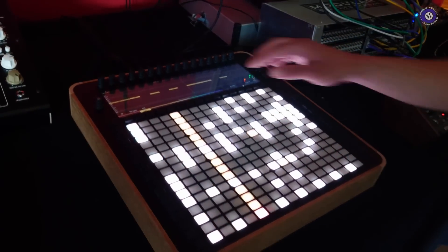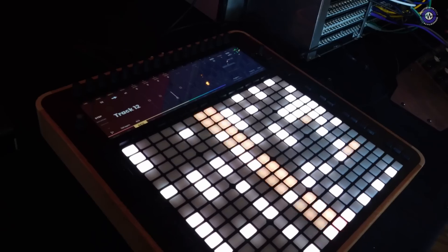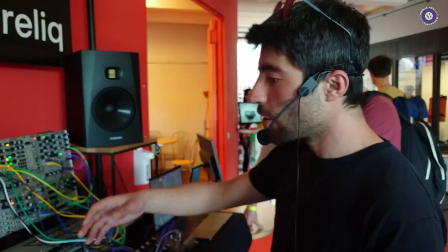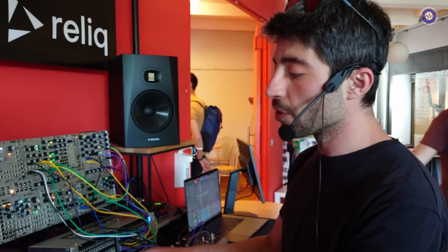The main concept behind Relic is to have one device that doesn't care about the particularities of its technology — whether it's Eurorack, analog, digital, or a sequencer — but lets you control everything within the same musical workflow from a single interface.